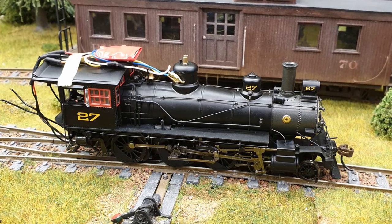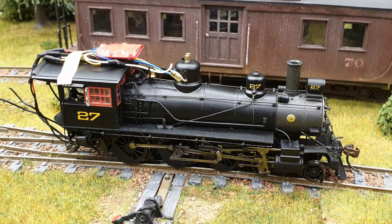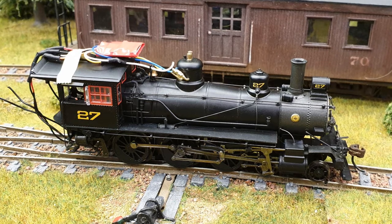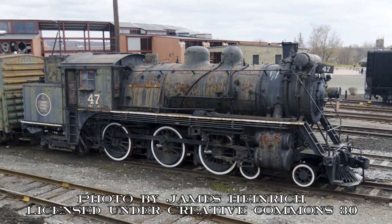I wasn't able to find any records of American narrow gauge tank engines which had a 4-6-anything wheel arrangement. However, I've always felt as though ON-30 has an element of whimsy in it. So I went on the internet and found this — Canadian National No. 47, which was originally built for the Grand Trunk Western Railroad. I liked this design and decided to use it as the inspiration for this build.